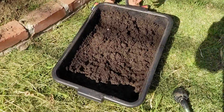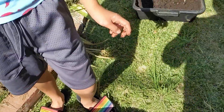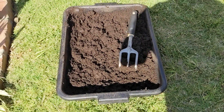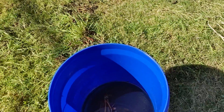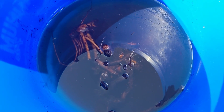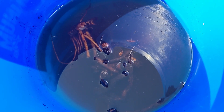How much worm castings do you think you have here? Like about 40 pounds, because these trays were super heavy, right? It took two of you guys together to carry one, right? So we probably got about 40 pounds of worm castings, and in this bucket we have some secret bulbs. These are mommy's favorite flower — they're peony bulbs, and we were supposed to plant them a couple months ago, but we were late to the party.